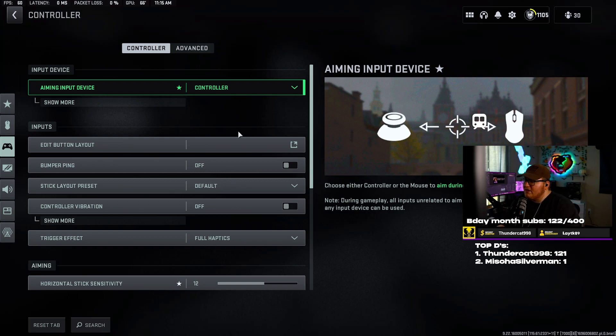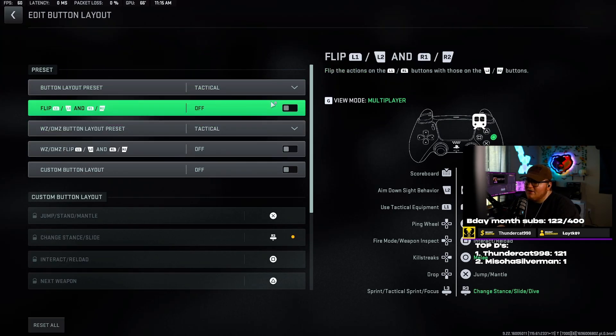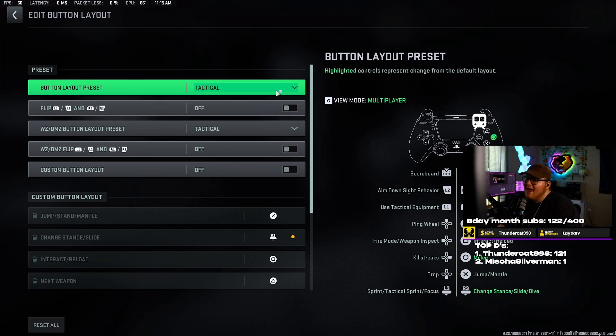Starting off with the first setting — controller — we have the edit button layout. I've always used Tactical, way back in the day before I had a modded controller. All it does is swap out circle and R3. Normally circle is how you crouch, lay down, slide, and R3 is how you melee. I have those swapped around so circle is how I melee and R3 is how I lay down, slide, crouch, dive, whatever.